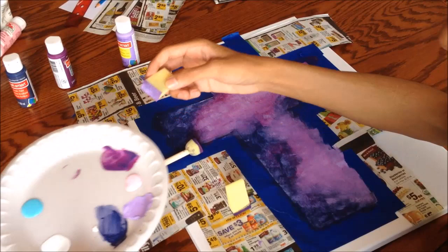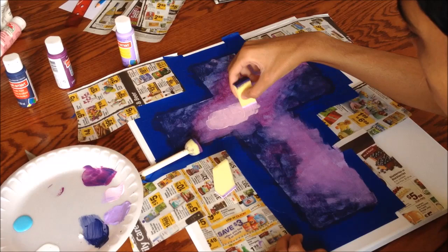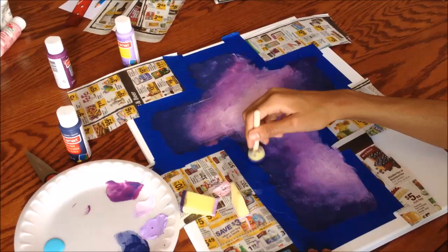Then take the light pink paint and start adding it to the middle of where you added the light purple paint. In this step we are also going to start blending the colors together. I blended mine using the circular brush and the angular brush together with swirling motions to bring the colors together seamlessly.